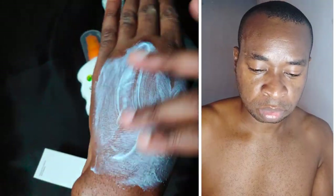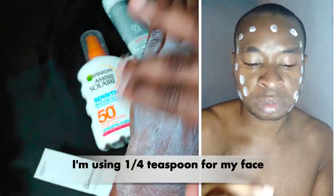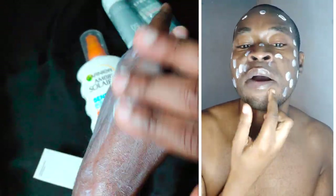The texture is quite silky but takes time to blend into the skin. You'd be needing a minimum of 5 minutes to rub the sunscreen in, and that's 5 minutes per body part — quite extreme.